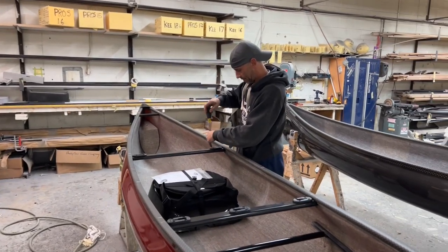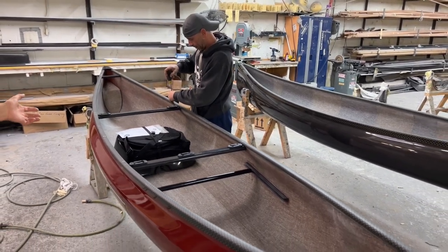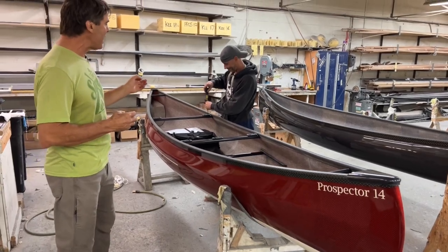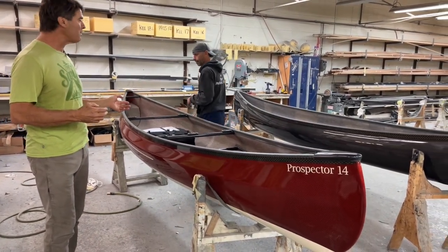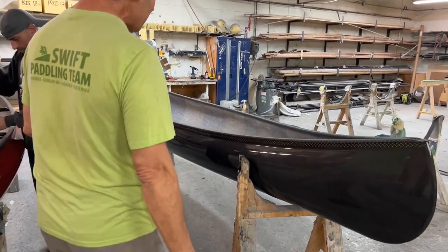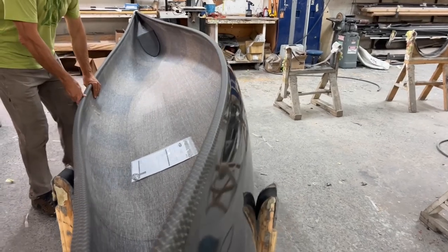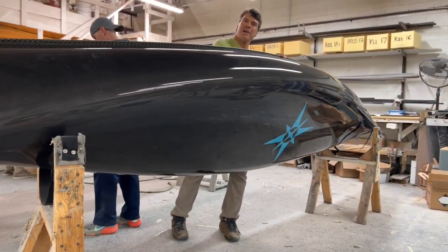We're in our canoe assembly room right now, and the boats have largely been done for the day. But Terry, the trim room manager, is putting the final installs on the universal mount package. He's got a boat right behind him that's ready to assemble tomorrow. And this is one of the beautiful ones for Australia that has the logo on the bottom for Southbound Adventures.